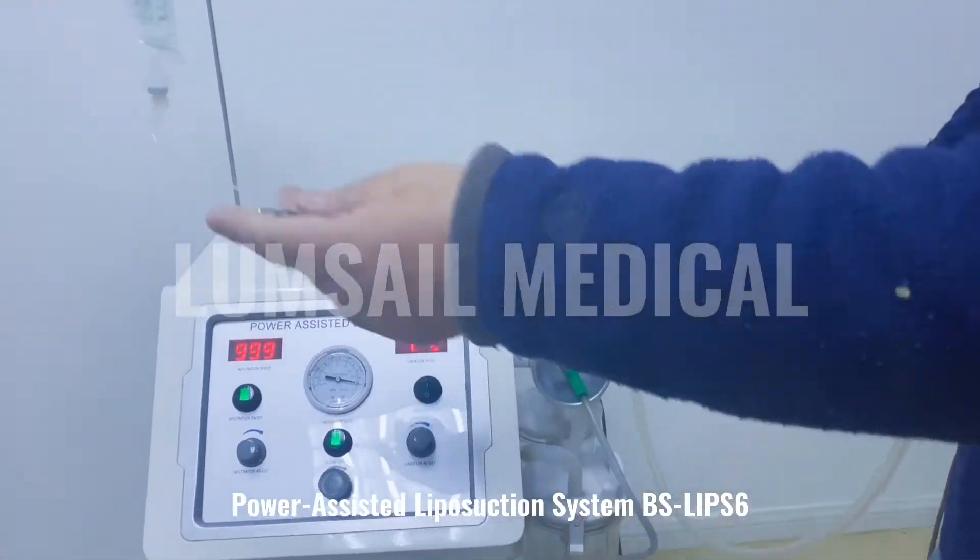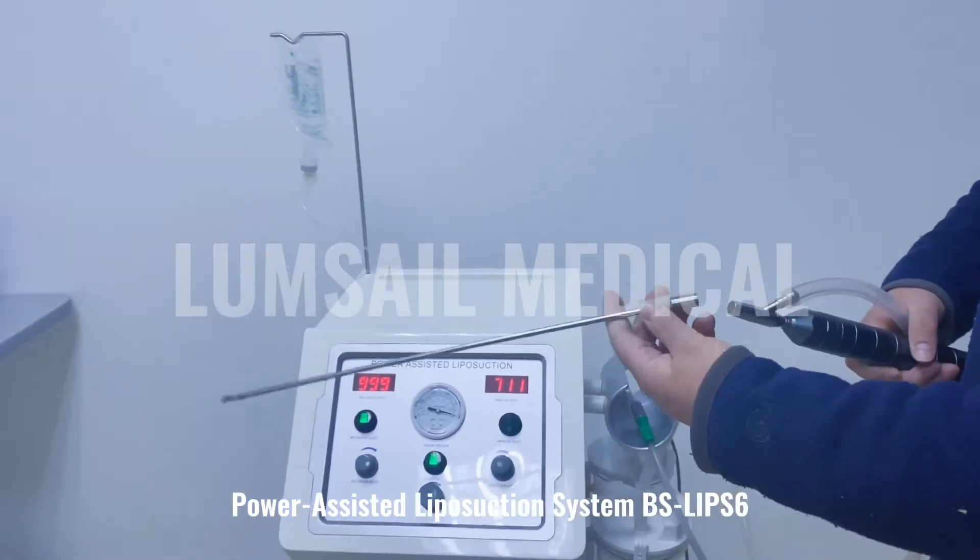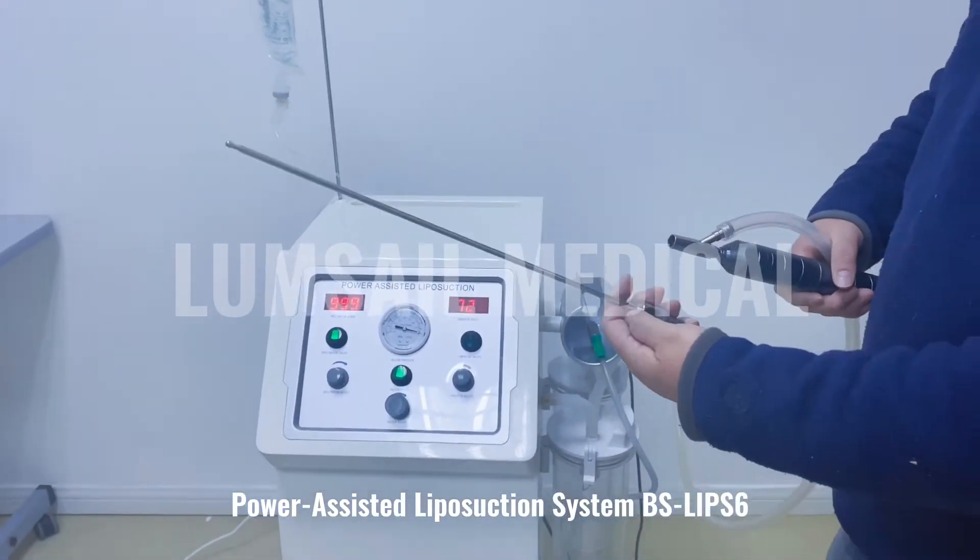This is the cannula. It is very easy to exchange the cannula. We provide a set of cannulas in different sizes and dimensions.